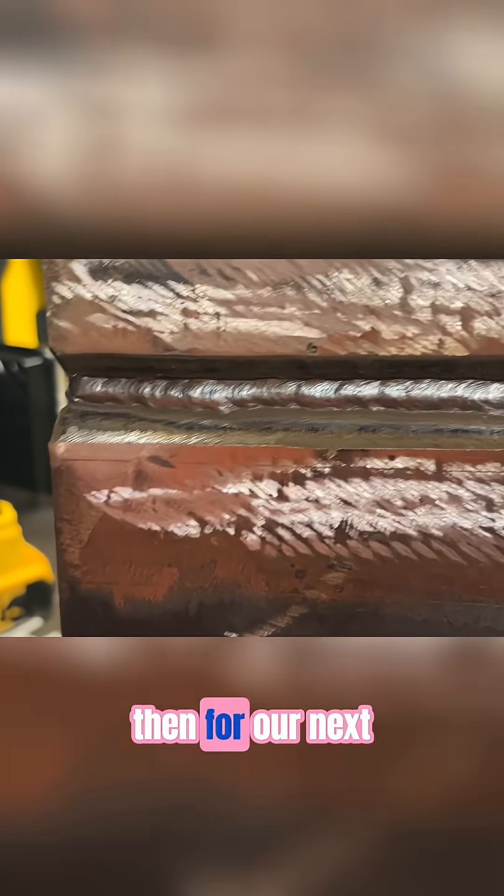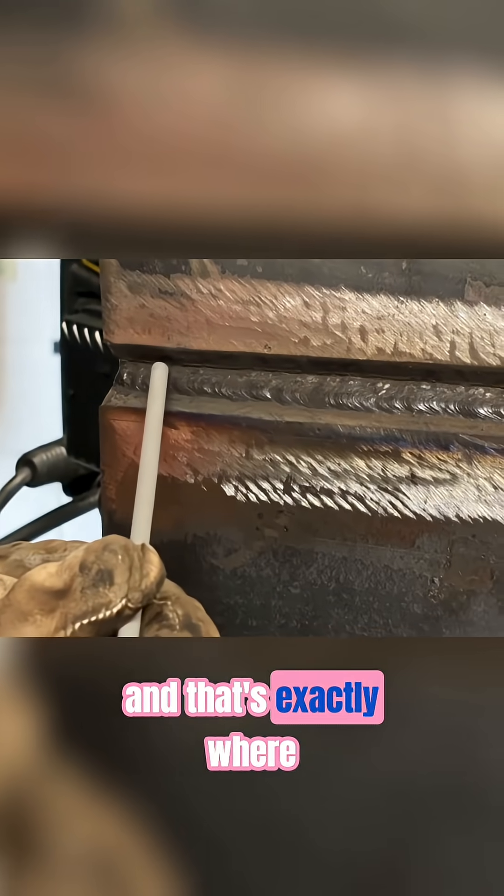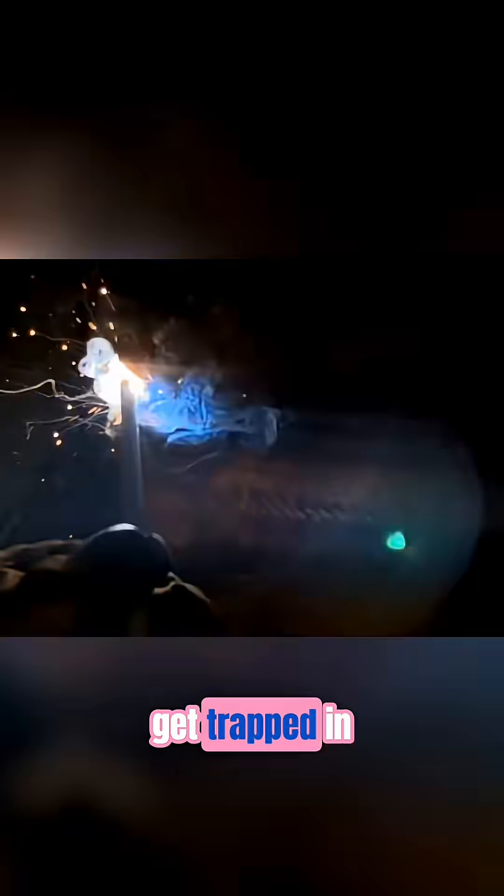That sets us up for our next pass where we're going to up our amps to 125, and we're going to split that due to the size and width of the joint. The aim here is to cover half of the hot pass while fusing cleanly into the bottom plate. We don't want this run sitting too high because it can make our gap too small for the second run to sit in, and that's exactly where slag is going to get trapped.